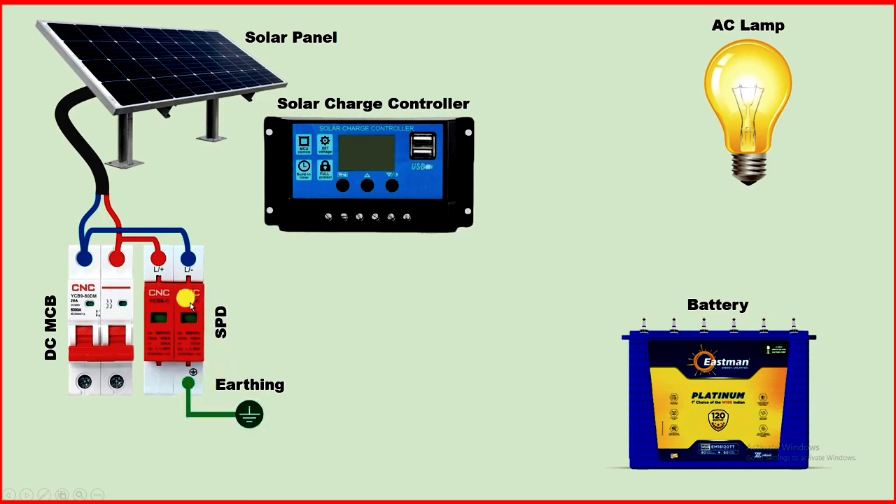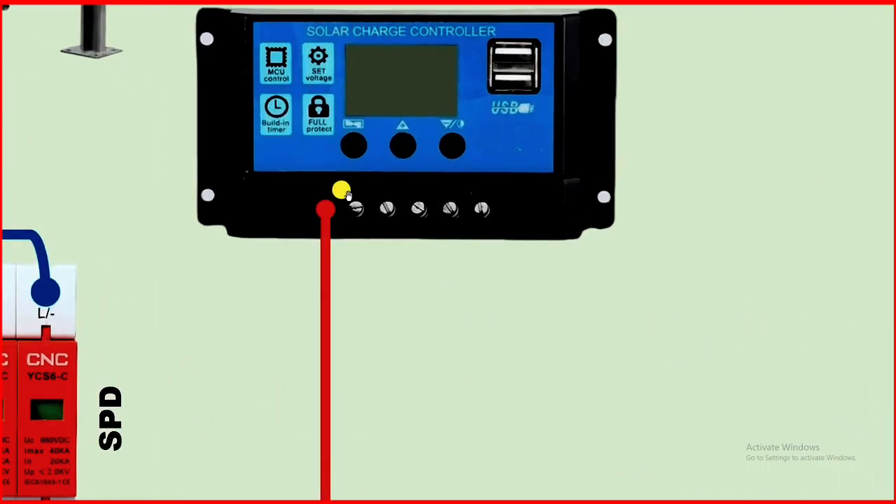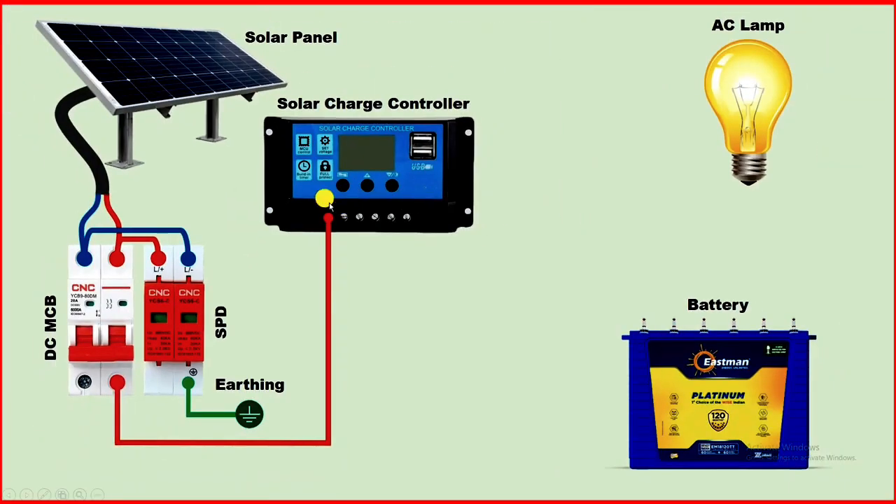Now what we have to do: from the output terminal of this MCB, connect one wire. To this solar charge controller at terminal number one, you can see a solar panel symbol — positive on one side and negative on the other. Where the plus symbol is, connect that wire to that terminal. From the second terminal of the MCB, connect another wire and provide negative power supply to the charge controller.